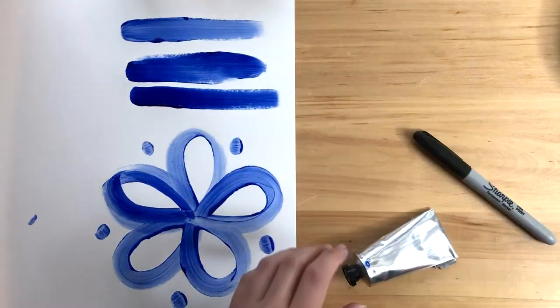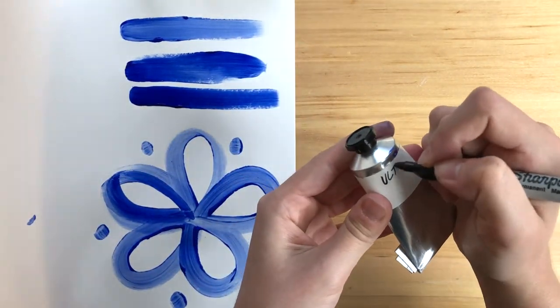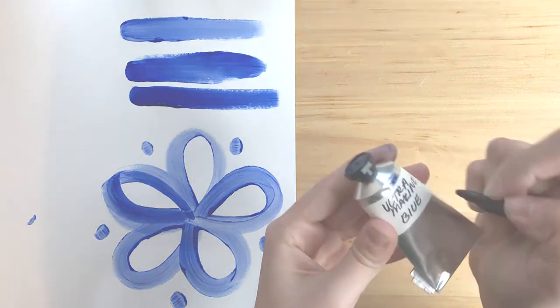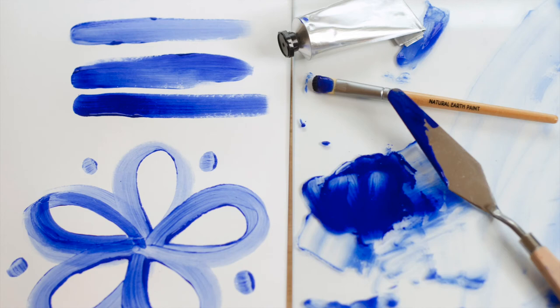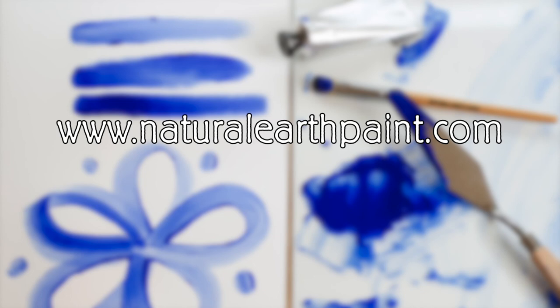We're going to label our paint tube. You don't have to, but I highly suggest it — that way you remember what colors you made. Don't forget to clean up with soap and water. The longer you wait, the harder it will be to clean the paint off your supplies. Go to NaturalEarthPaint.com for products, recipes, and more tutorials.